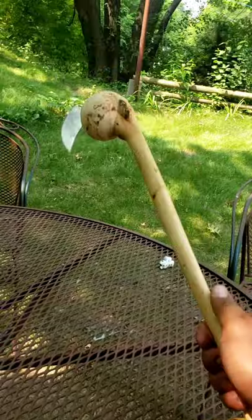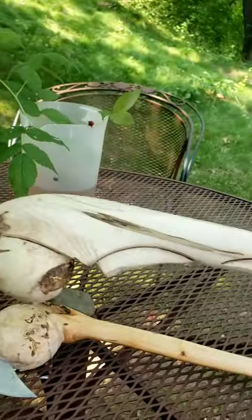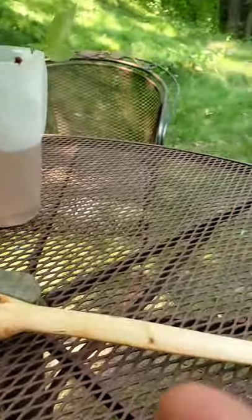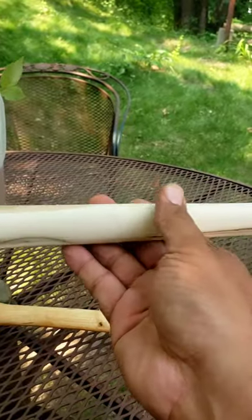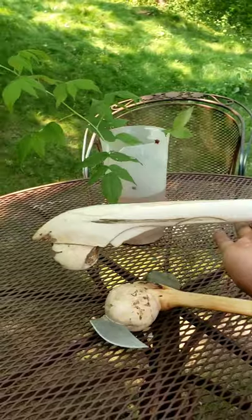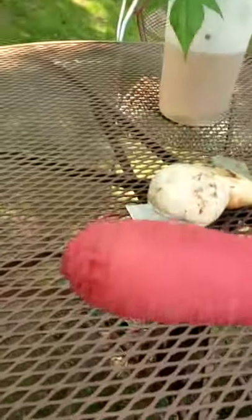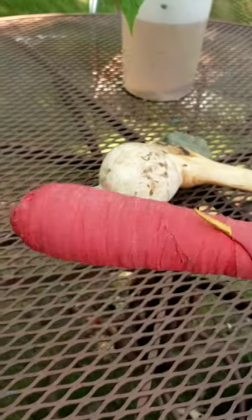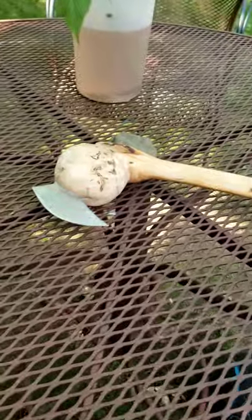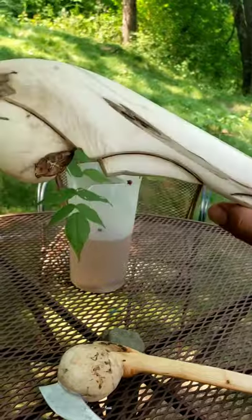This one is a lot heavier, but it feels pretty balanced — the center weight is right about there. In the handle I've got some metal pieces fixed to the end, and it gives it just enough weight. Before, the weight distribution was way up at the top.